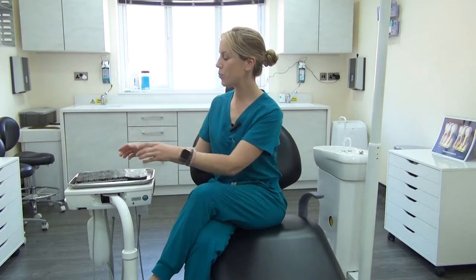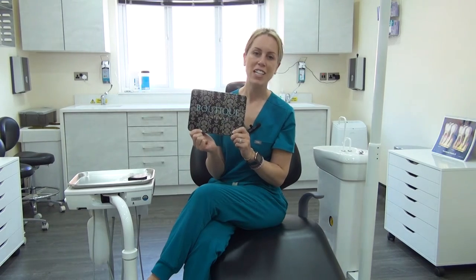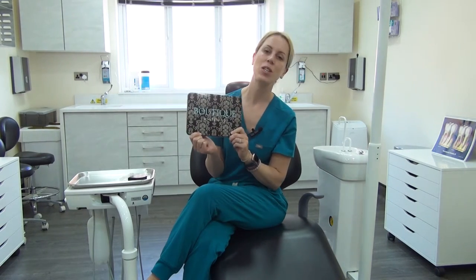Hi there, my name is Suki and I'm one of the dental nurses here at S3 Dental. At S3 Dental we use the Boutique at-home whitening system for all of our teeth whitening. We find it's a really good, easy system to use and it always gives our patients great results.